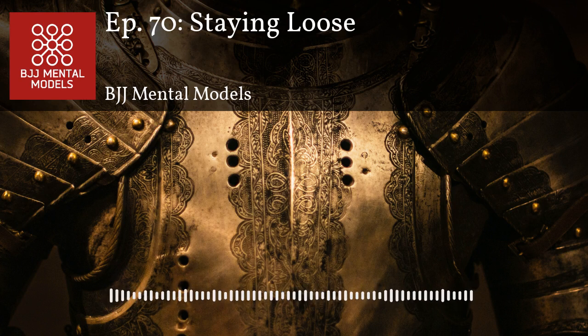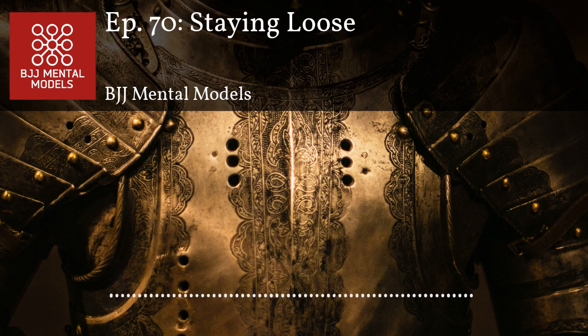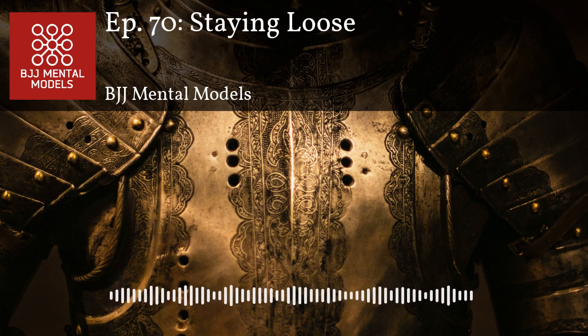If you want two things you can do right away to dramatically improve your game — don't even worry about techniques yet — number one: stay loose. Number two: control the breath. Those two things will put you light years ahead of anyone else who just showed up for their first day.